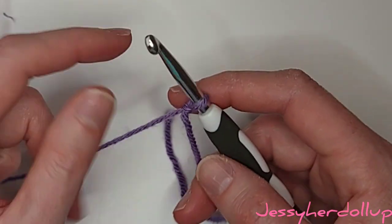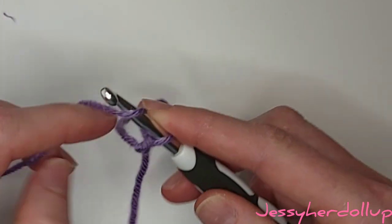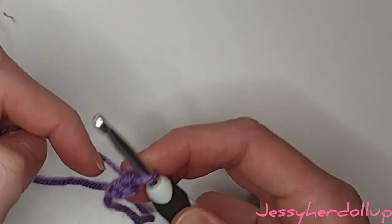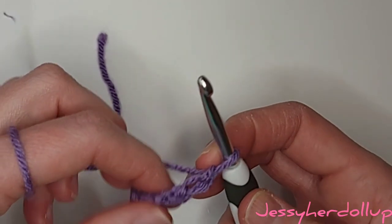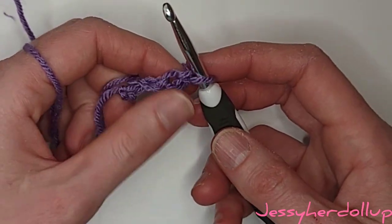Once you have your slipknot, we're going to go ahead and chain. To chain you simply yarn over and pull through. We're going to do this six times: one, two, three, four, five, six. That's our foundation chain and now we're ready to begin our first row.